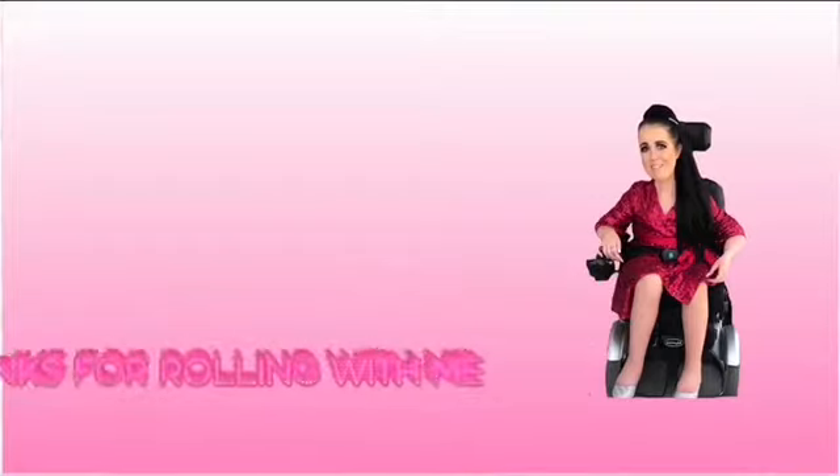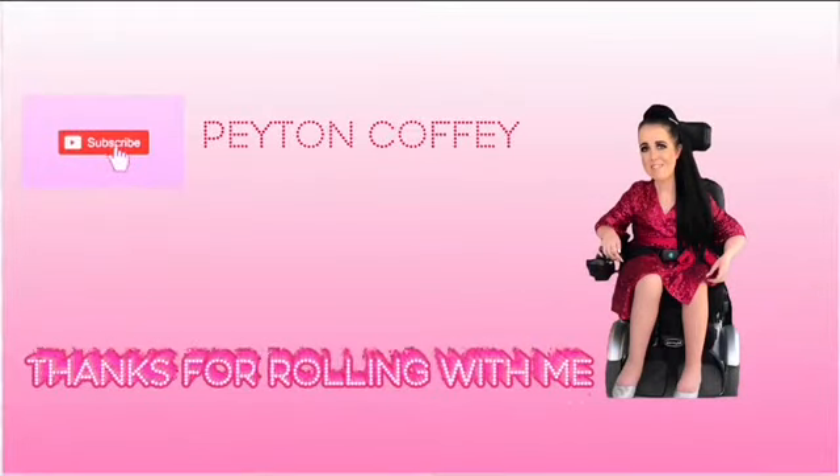Hi, my name is Peyton and welcome back to my channel! Grab your pinkity and drink it because it's about to be a long video! So today's fun fact about me before we get into the video is that I'm always freezing. Right now I have a beanie on and this big fuzzy sweater because I'm literally always so cold. I think it's because I don't get my circulation moving by walking, so I'm just always freezing. Alright, let's get on into today's video.